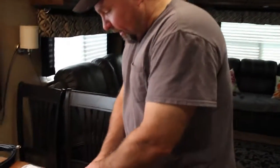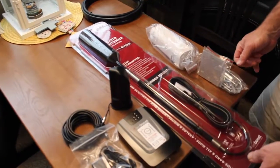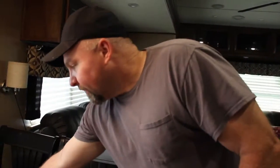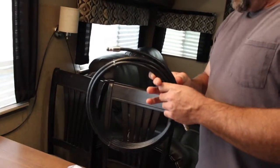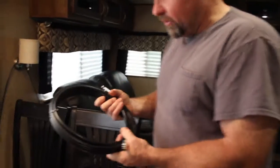Alright, good afternoon everybody. We just got some new products from WeBoost. I did a video a little while ago with the installation for my RV. WeBoost has come up with a new cable and we're going to try this. This is going to be the first part of the installation to see if we get any better cell phone reception.